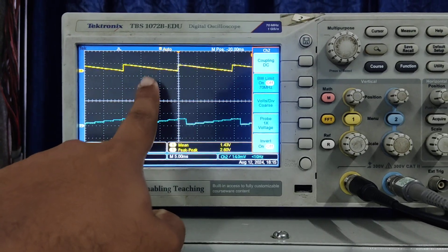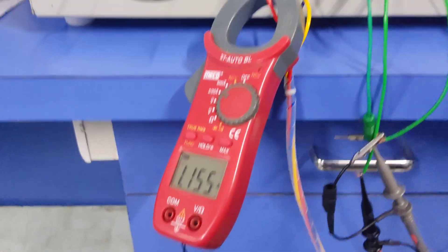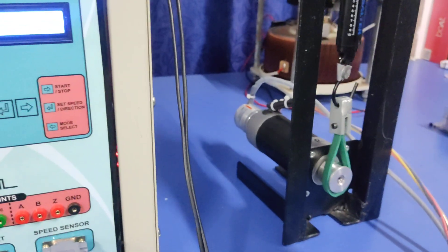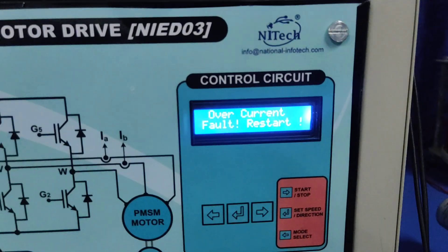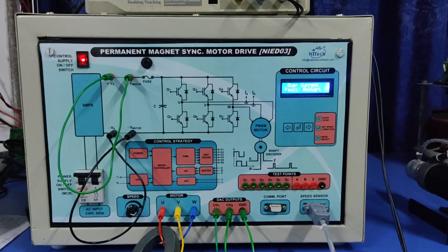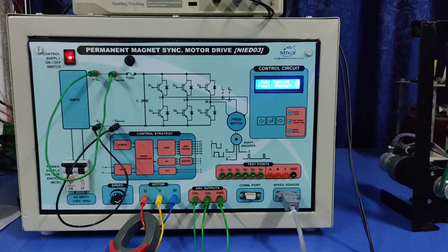The estimated angle is also negative. At no load it takes 1.1 ampere. When I apply the load, it maintains the speed. At 3.5 ampere it displays the overcurrent fault. Likewise, you can test the PMSM in the sensored FOC using the sensored FOC algorithm. Thank you.